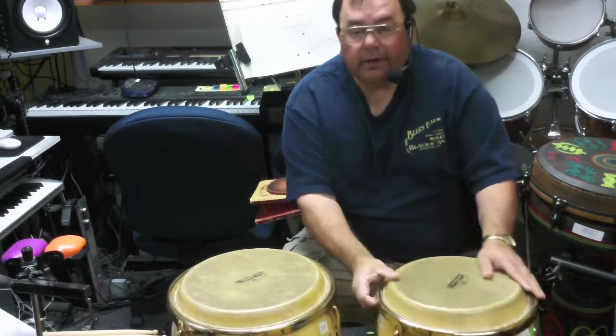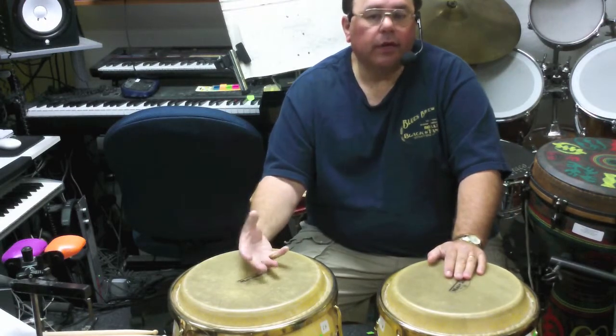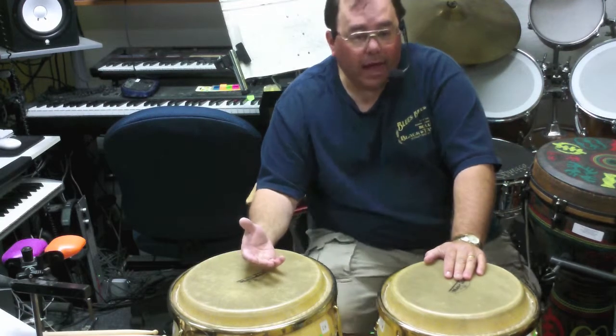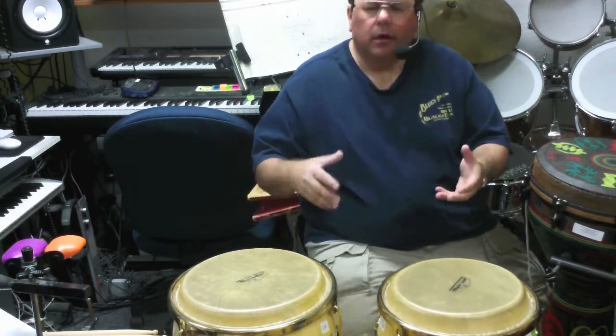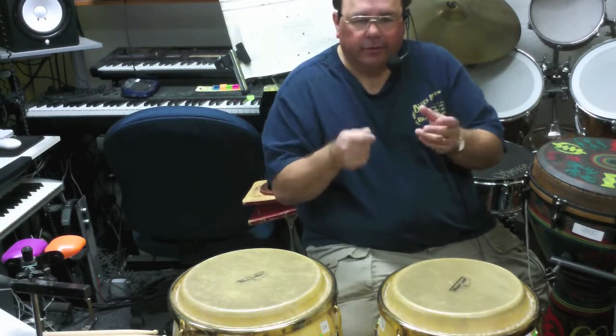There are different sizes of congas — quinto, conga, tumba. Different styles of music — mostly we call it all Latin, Latin jazz. This is the Cuban side. The Brazilian side generally has to do with smaller instruments — little cowbells and hand stick percussion.